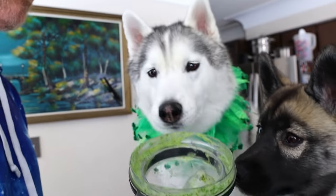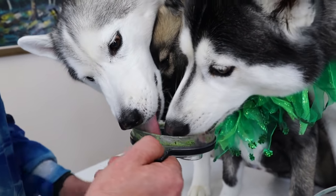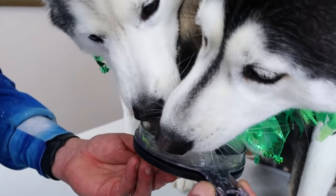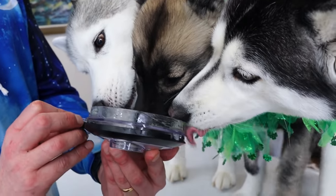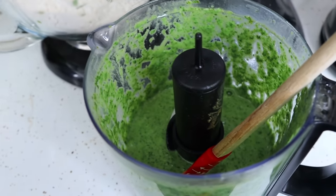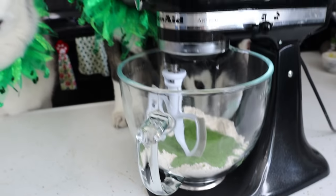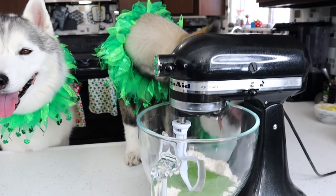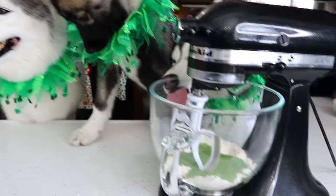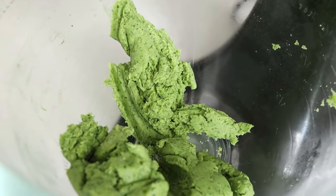You wanna lick the lid? Holy cow — all three at once! That's what's going in your cookies! We're gonna mix the green stuff into the dry stuff — all the stuff together! Now we're gonna mix it until it's like cookie dough. Let's mix it up! We got some dough!